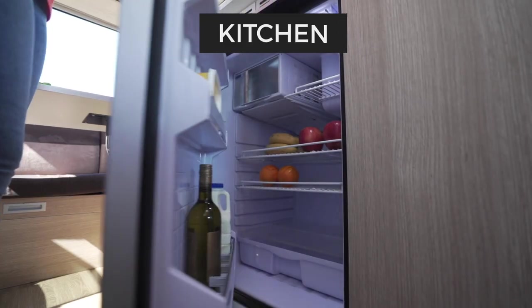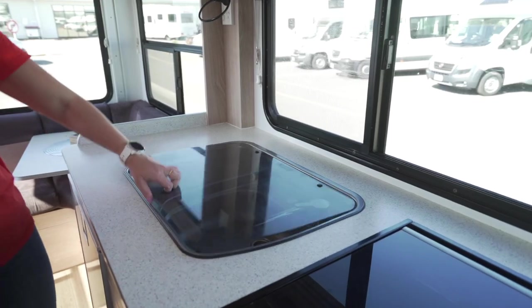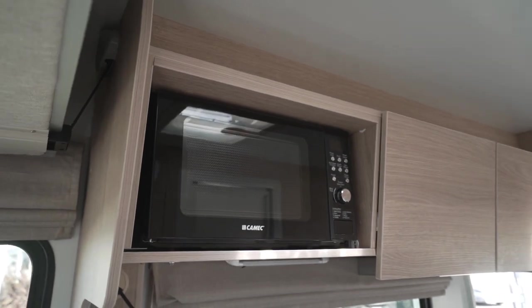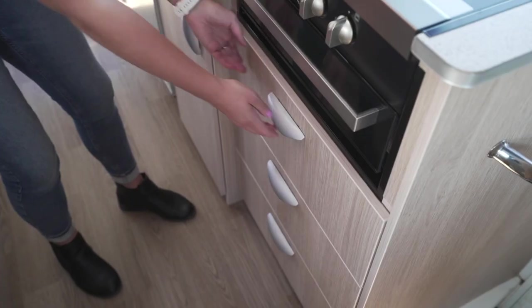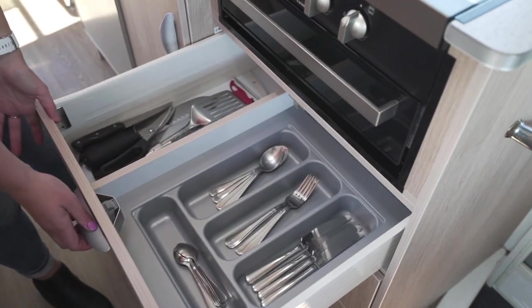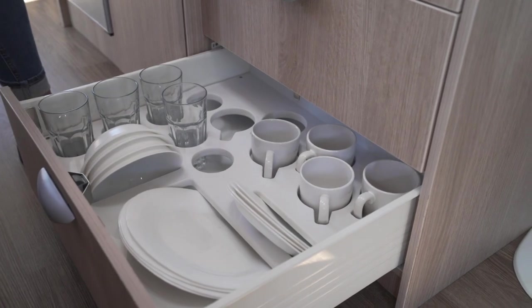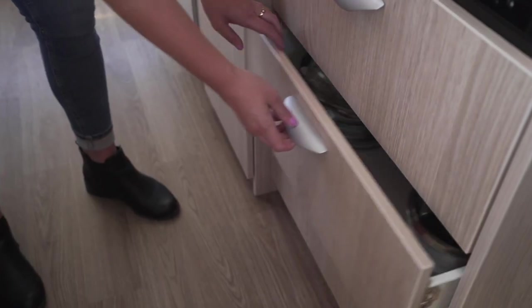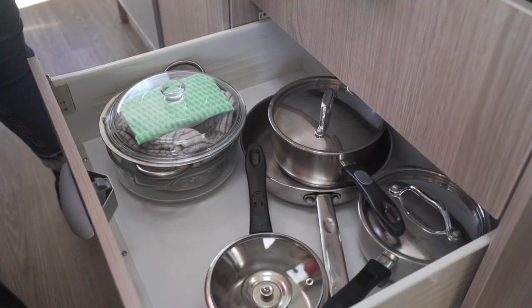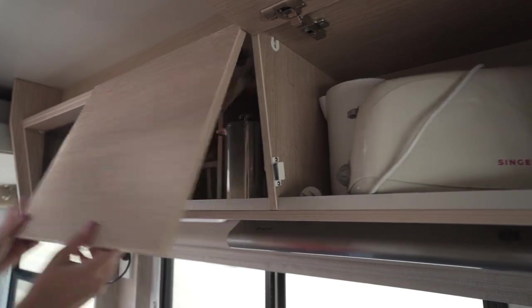The kitchen area includes a fridge, gas stove, grill, sink and, in some models, a microwave. To access the range hood switches, the cupboard above must be open. Below the kitchen bench in the drawers are utensils, cutlery, plates, cups, bowls and coffee mugs. In the cupboard next to them is the bin, along with pots, pans and other kitchen equipment. In the overhead cupboards are the electrical appliances and extra storage.